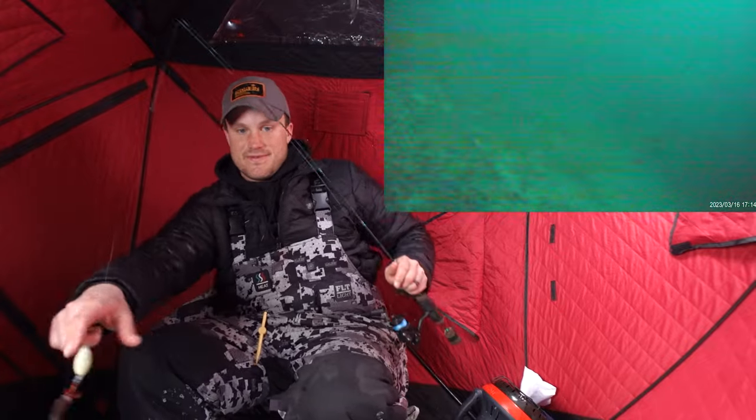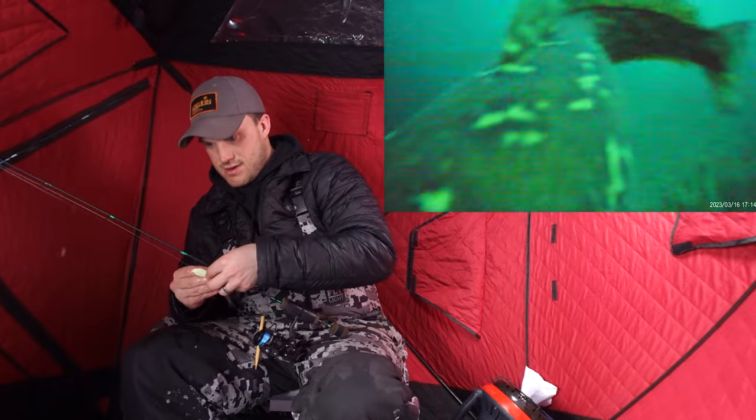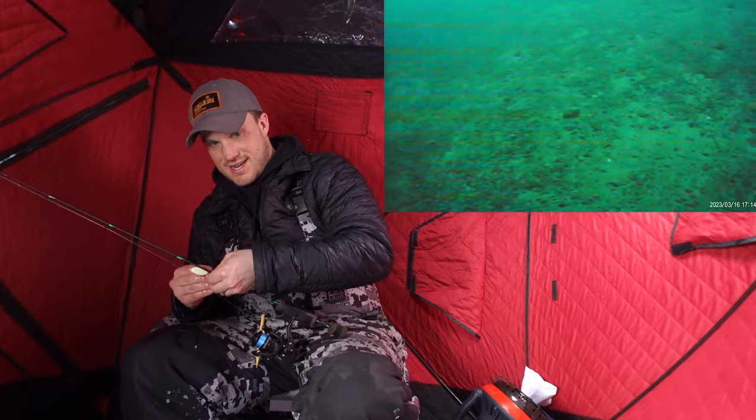Hopefully I am done messing with these windows and we can get back to some fishing here. Another burb attacking the camera — these things are loving that camera.